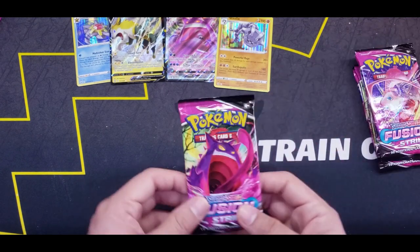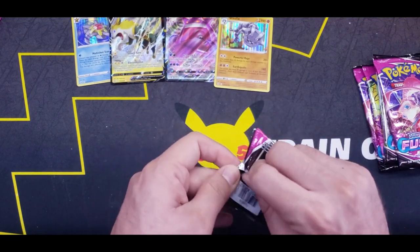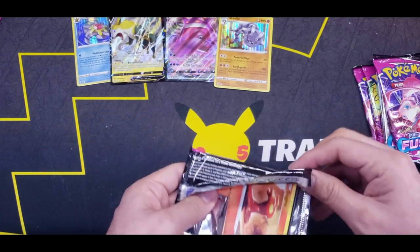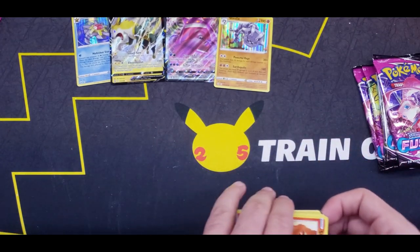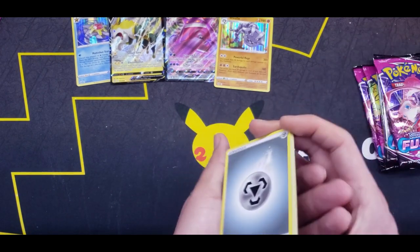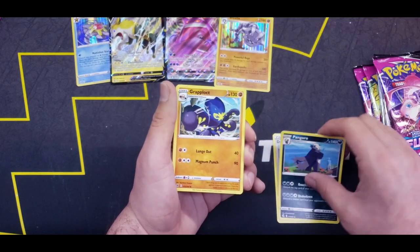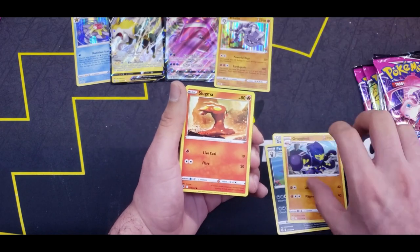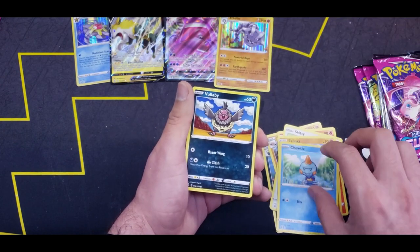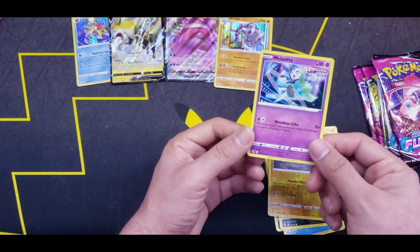Got five more packs after this on this side. Four from the back — maybe Steel Energy? A Dancer, Pangoro, Grapploct, Slugma, Skitty, Phalanx, another Chewtle, Vullaby, Reverse Tynamo, and a Meloetta for the Rare.